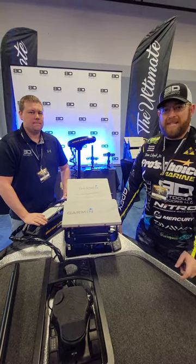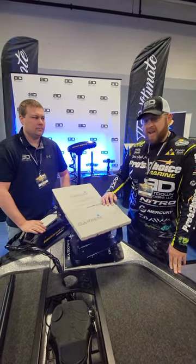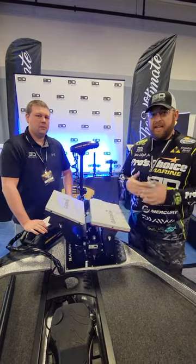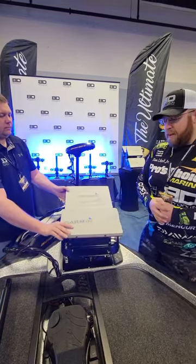Hey, what's going on guys? Tom Lloyd here with the Bassmaster Classic 2022 here in Greenville. I want to show you guys this new bow mount that we have, specifically for you dealers and rig shops that have been asking for this — an easier install, a quicker install, but still that rock solid adjustability that you're going to get from a Beatdown mount.